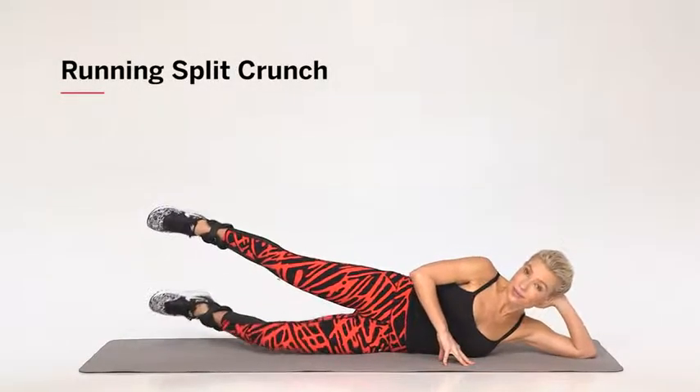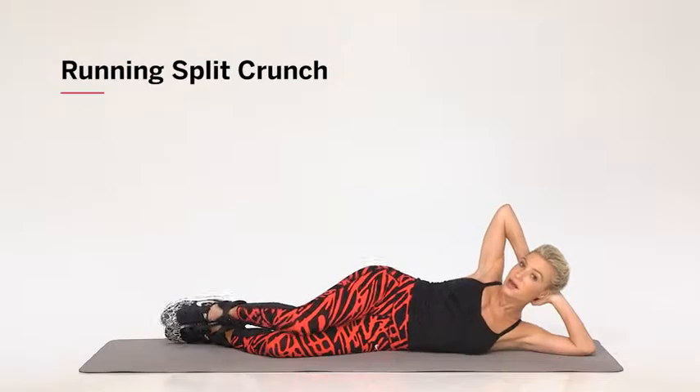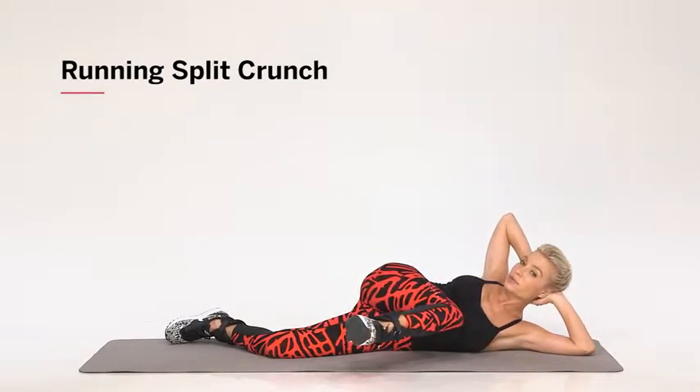I'm going to have you lay on your side with your hands behind your head. Your hips are going to be stacked and you're going to take your front leg tucked in a running position.